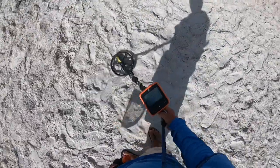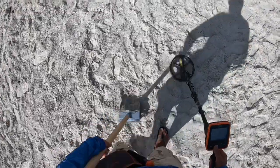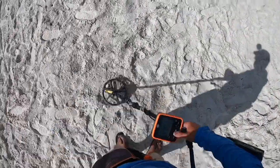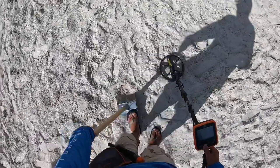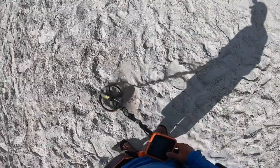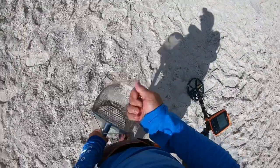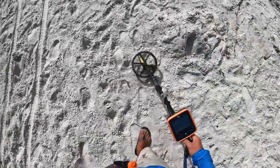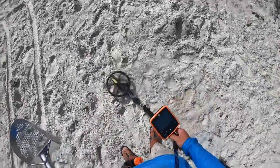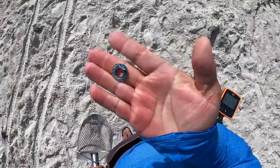We have a 22 nickel signal. Let's get it. I just saw it. All right, there we go — 22 into the pouch. I have a 24 nickel signal and I see it. Something else there? It is a grommet. End of the pouch.